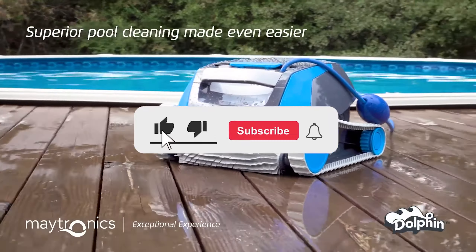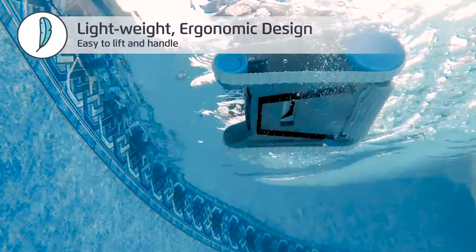Don't forget to subscribe for more insights and check the video description for links to the featured products. Let's make pool maintenance a delightful experience together.